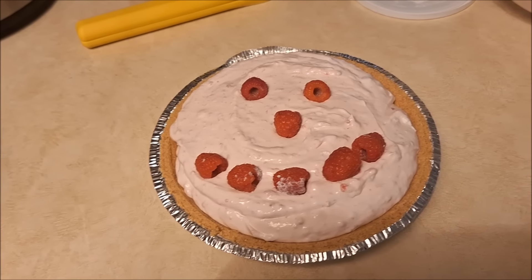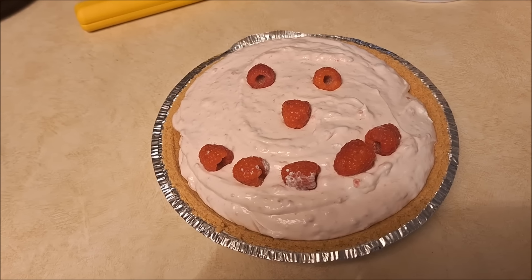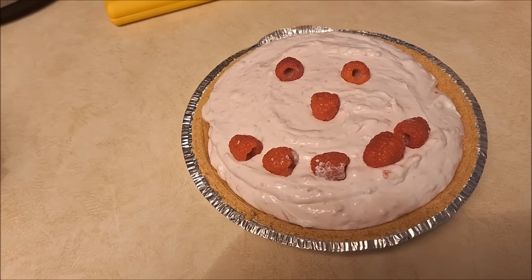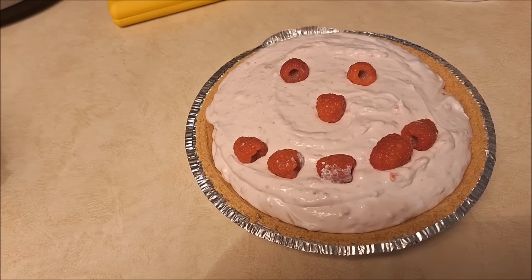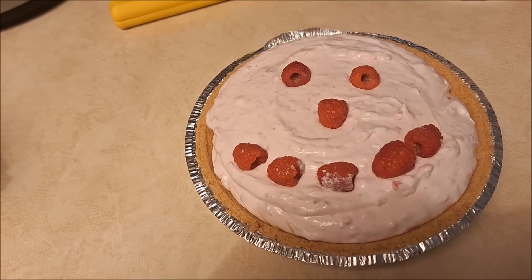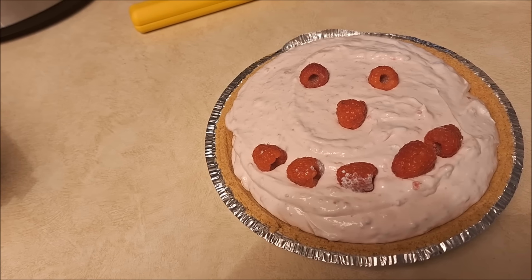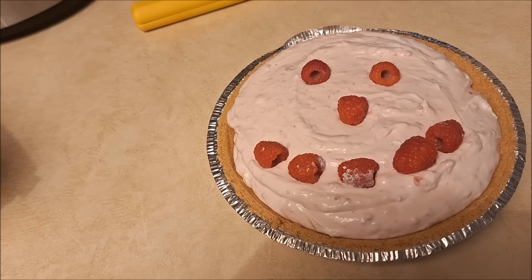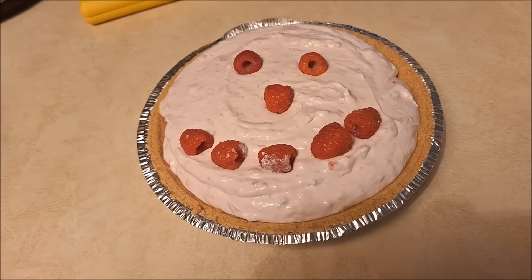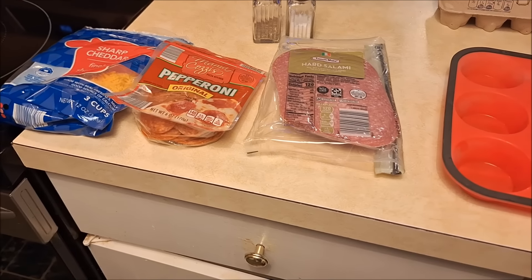I wanted to show you what I did with my raspberry lemonade pie — I made a little smiley face! It needs to chill for several hours. One tip: if your raspberries aren't that sweet, I'd put a smidge less lemon — maybe half a lemon — because it's really tart. Maybe a smidge more whip topping too, depending how tangy you want it.